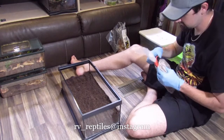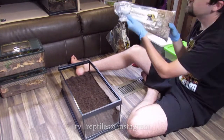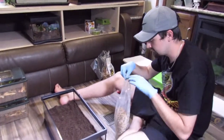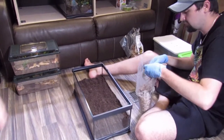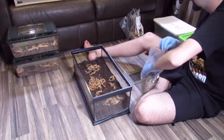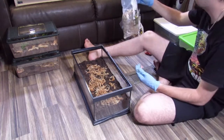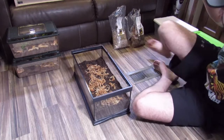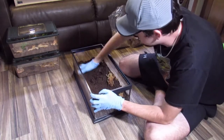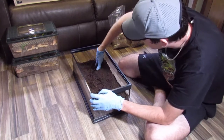Now we're going to take a little bit of this New Zealand sphag moss — this is from the BioDude. I've still got about half a bag left. I'm just going to add a little bit in here, not too much, because this species doesn't need a lot of humidity. We're just doing it to help hold the burrows together, because they are big on the burrowing aspect. We'll give it a good watering too, to help the sphag moss absorb more water.